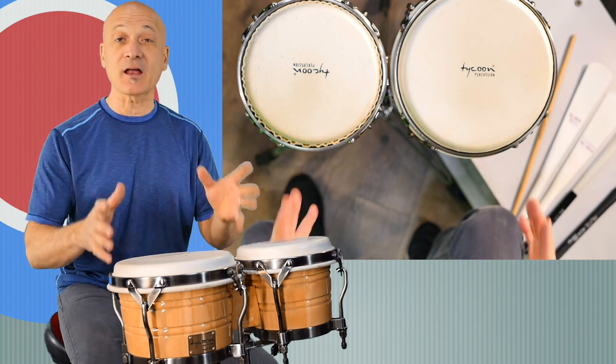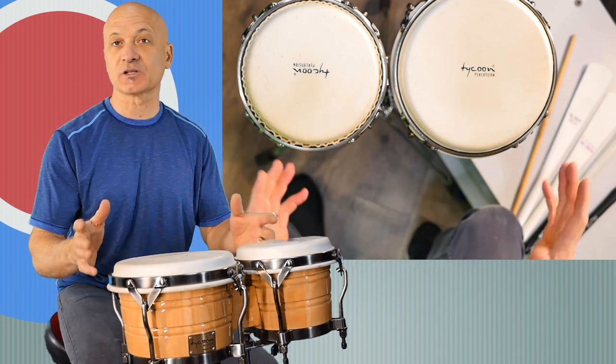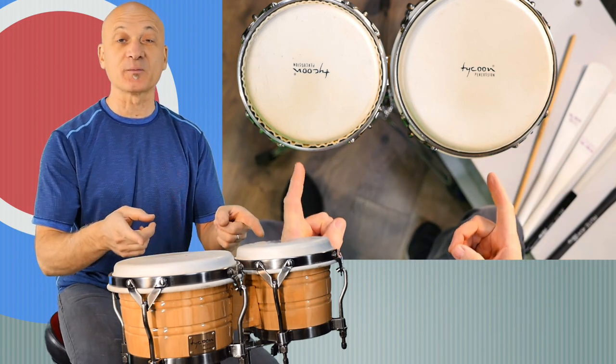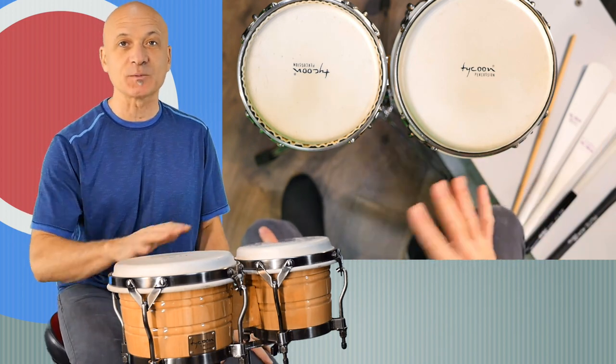Believe it or not, a lot of the times when we play the bongos or we're recording the bongos, we don't always play them with our hands in the traditional way. So this is a non-traditional bongo approach. In fact, I've got the bongos angled towards me like tom-toms, which I said not to do when you're setting them up to play with your hands, but this is different.